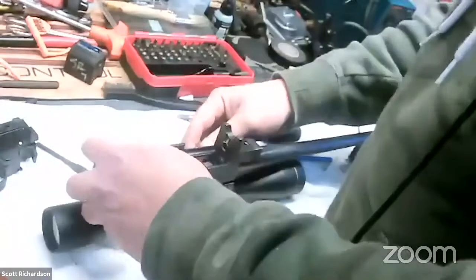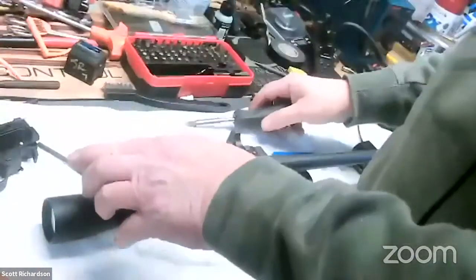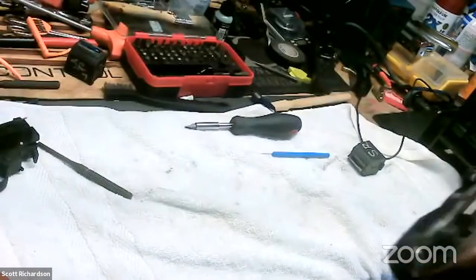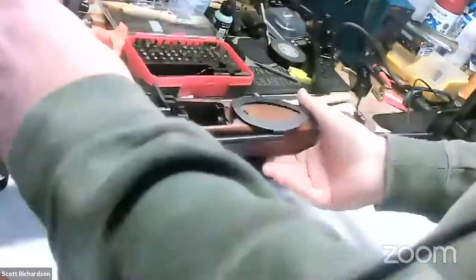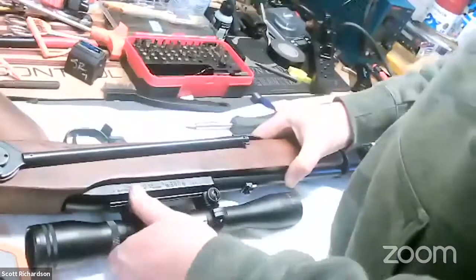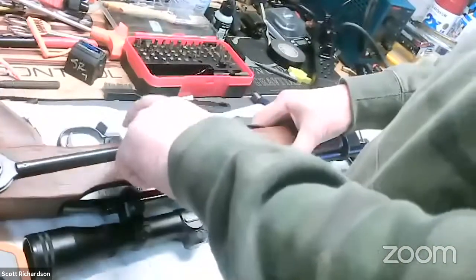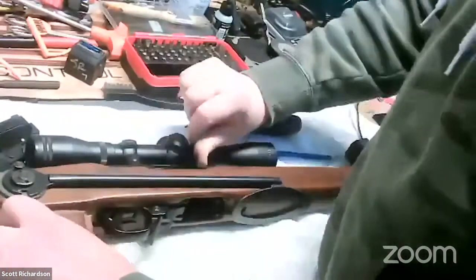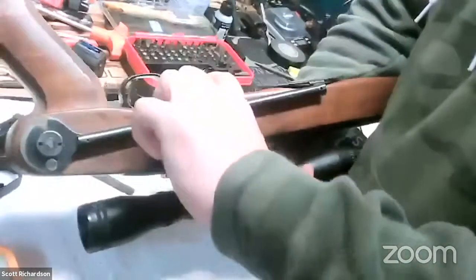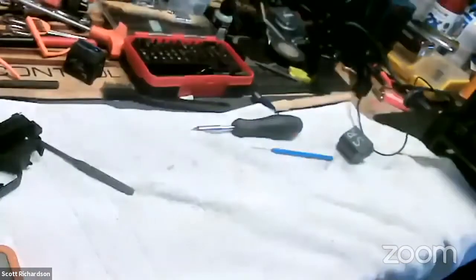Actually, that's not what he was asking to demonstrate. The bolt catch — the bolt catch is right here next to the trigger on the shooter's left-hand side. To lock the bolt back, you just hold it back and press on that little button and that's it — it'll hold that bolt open. That's all there is to it.